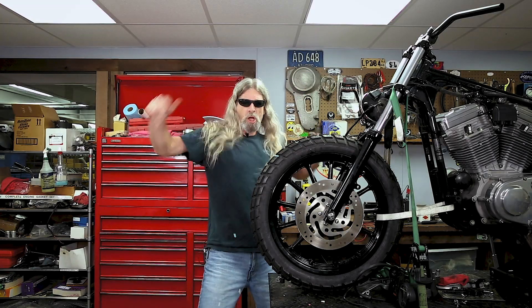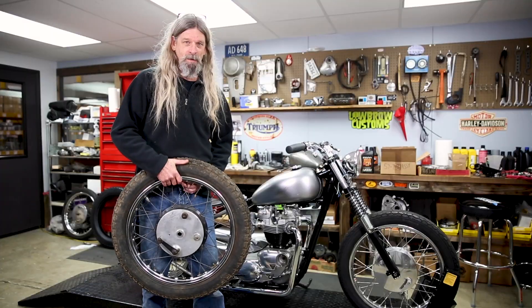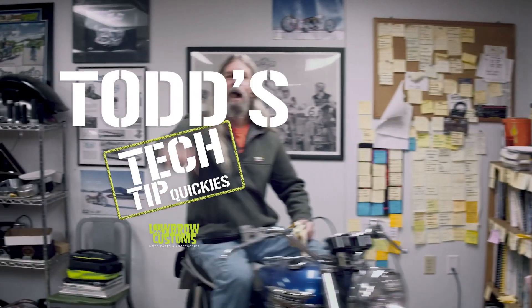Holy s***! Lowbrow Customs! Alright everybody, it's time for another one of Todd's Tech Tip Quickies from America's favorite moto guru, Todd!